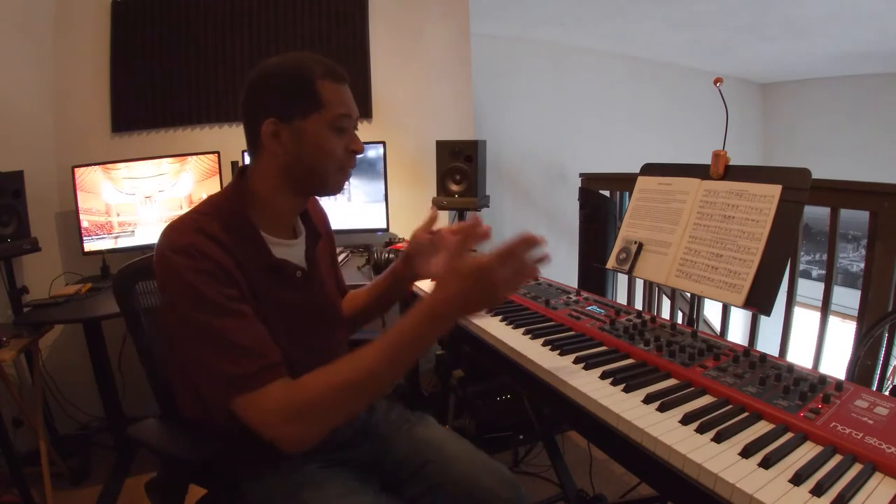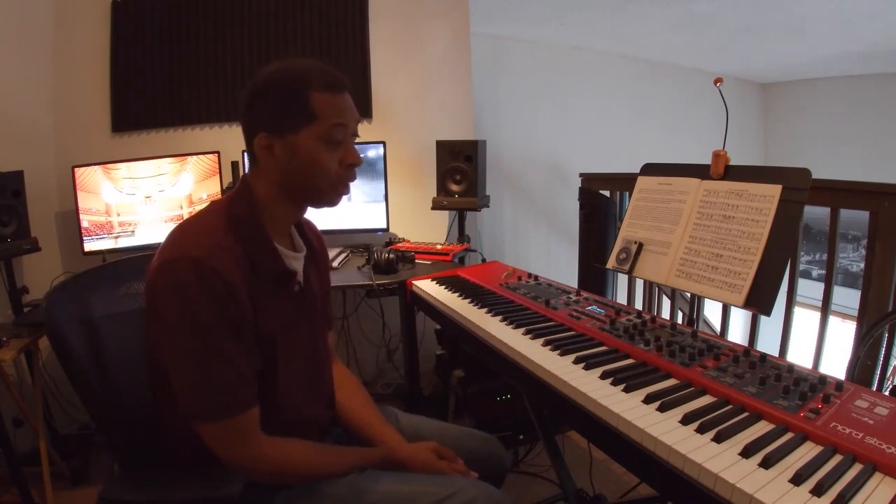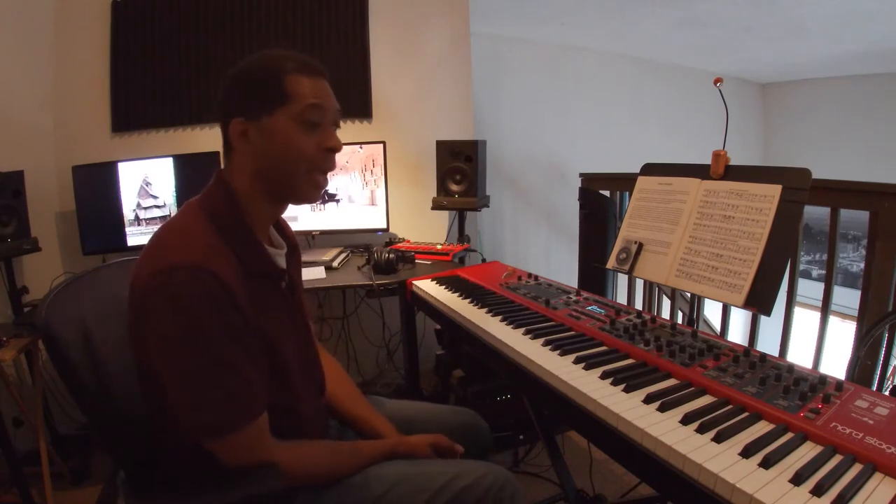When you sit at a piano you always want to sit in the very center. This isn't a piano, this is a keyboard, but it has 88 keys like a regular piano. So with that being said, I would sit in the center of the keyboard.